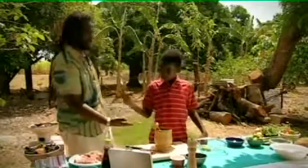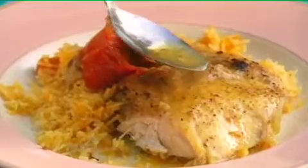Respect! This is absolutely fantastic — it's what Caribbean food is about. It's easy, it's delicious, and most of all it's about bringing families and friends together.